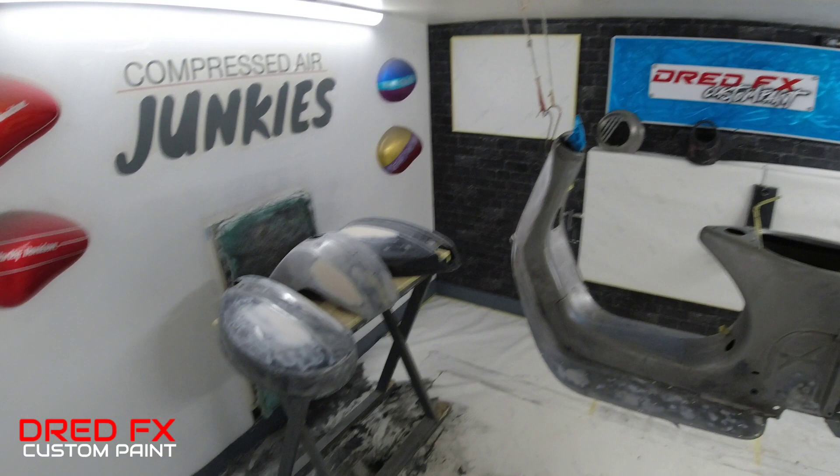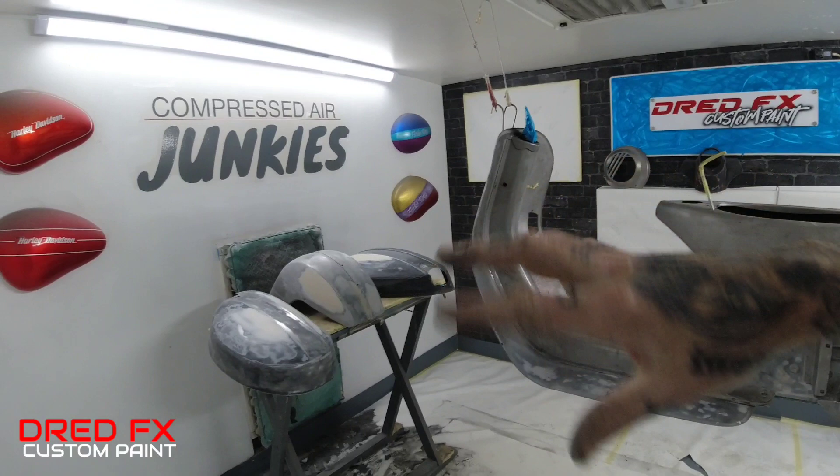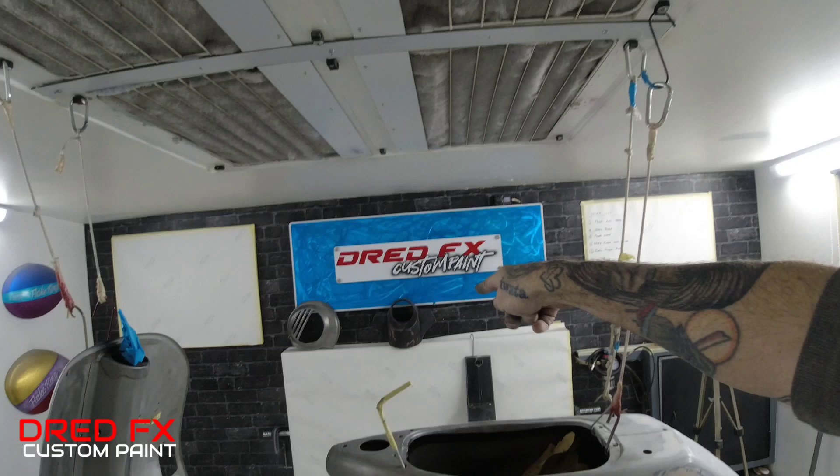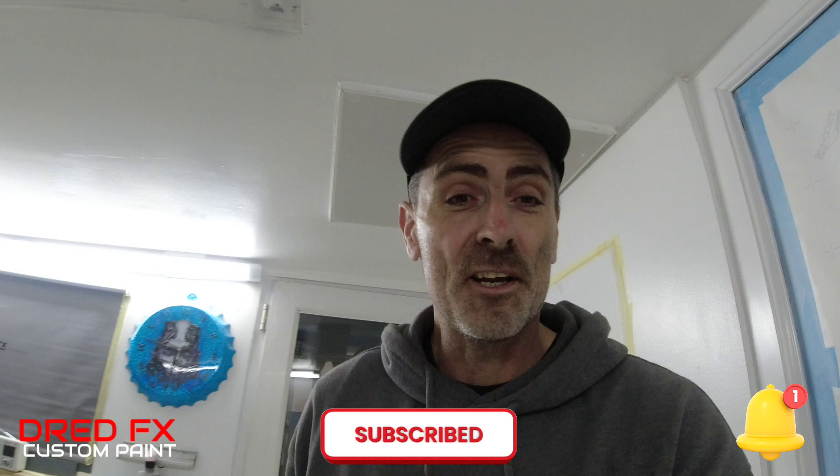Just be warned when you do take these on — you're opening up a can of worms, because every one I've had has been a can of worms. We've got more prep to do. I will see you in the next episode when we continue on with the prep — we'll move on to the side panels again, finish them off, sort the front mudguard out, and then we're going to start getting this into the first stages, like the epoxy. We've got the casing over there to fix and sort out as well. Thanks for watching — if you're new to the channel, click subscribe and press the notification bell, and I'll see you in tomorrow's video. Cheers.